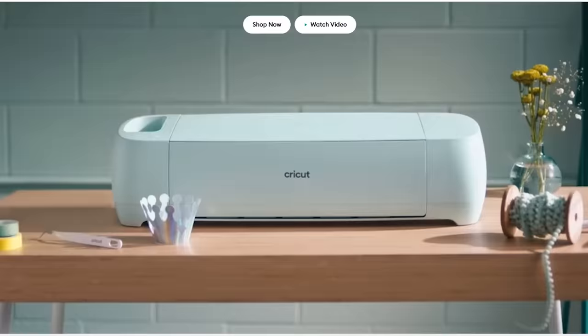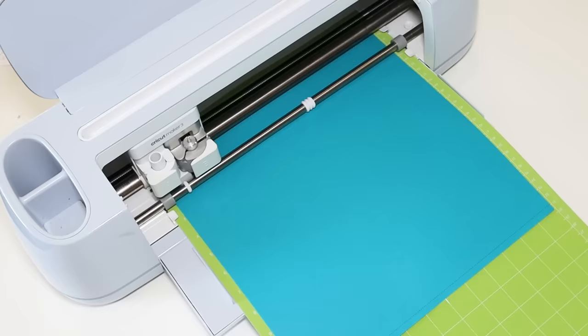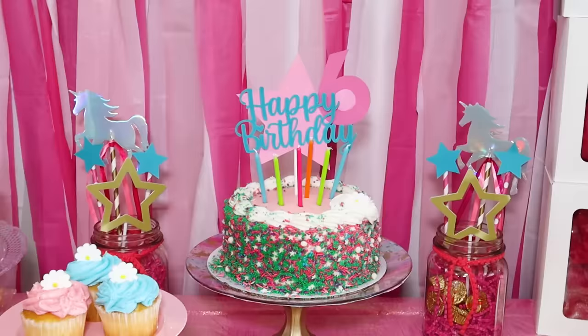Be sure to share down in the comments — what other party hacks or ideas do you use, or what do you grab from Dollar Tree when you're hosting a party? Also, be sure to go click that Cricut link underneath this video — you can compare machines and figure out which one is right for you. You're never going to be able to live without it once you try it. It is a game changer and definitely ups your crafting game. I use it for organization, decor, party decor, and absolutely everything. Let me know in the comments which of these hacks was your favorite. Don't forget to leave a big thumbs up, and I'll see you in the next video. Happy crafting!